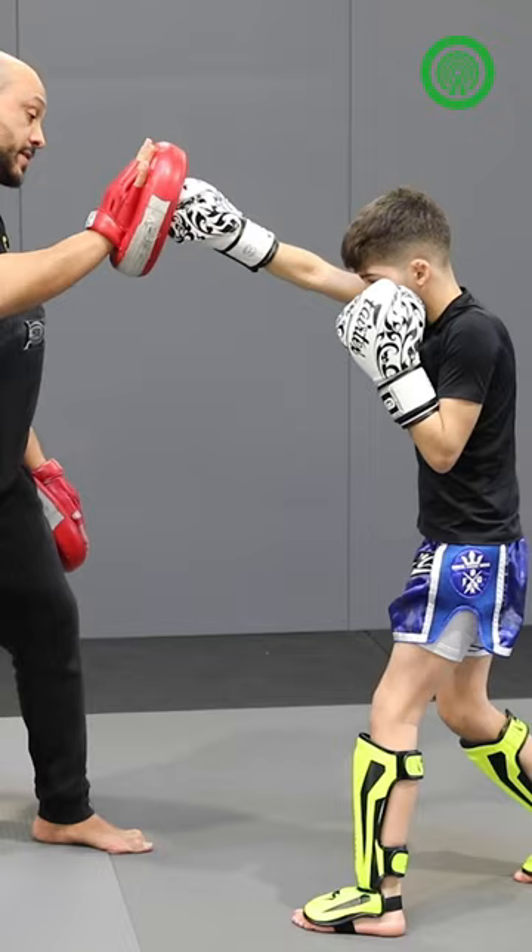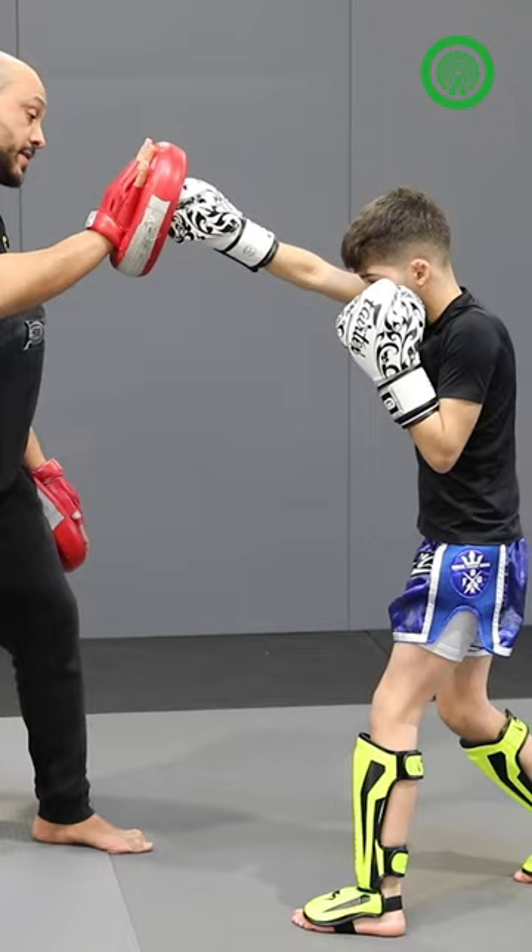Right hand, step in, turn your body with the left hook and then you follow with the left hook. And light on your feet.